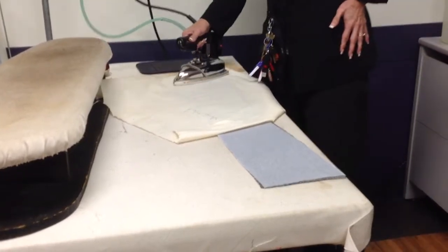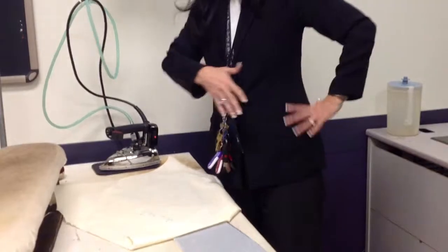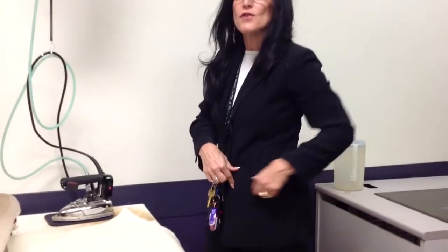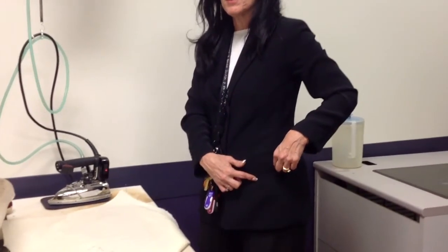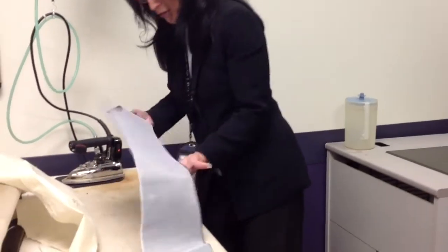Now the pocket — I'm going to sew the front to the side front because the pocket's always going to go over those two pieces, and especially this one because it's a princess seam. I can't put the pocket in until I sew that seam in. So let's go to the machine and we'll get that seam in.